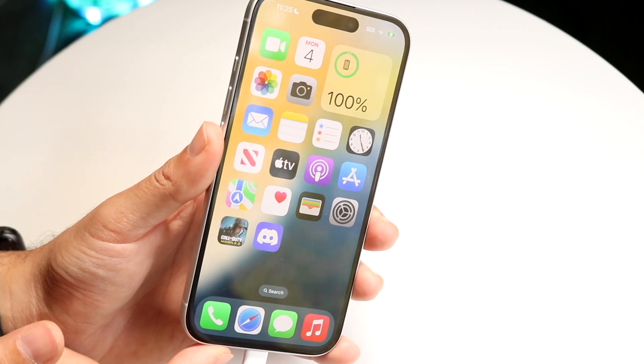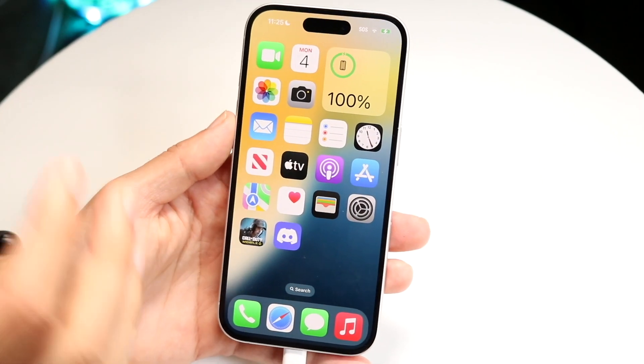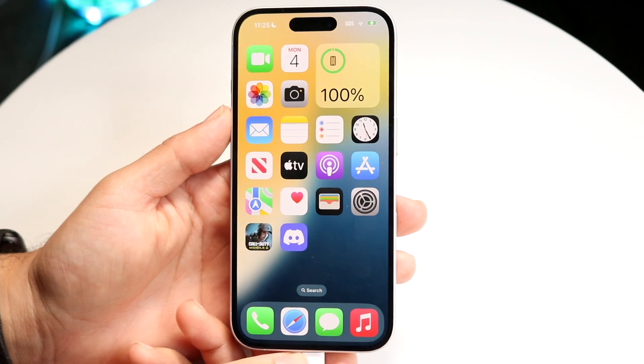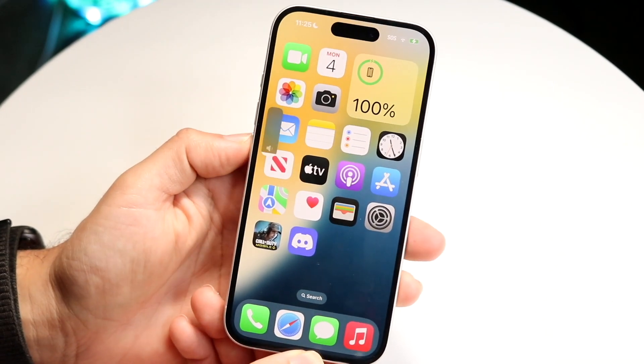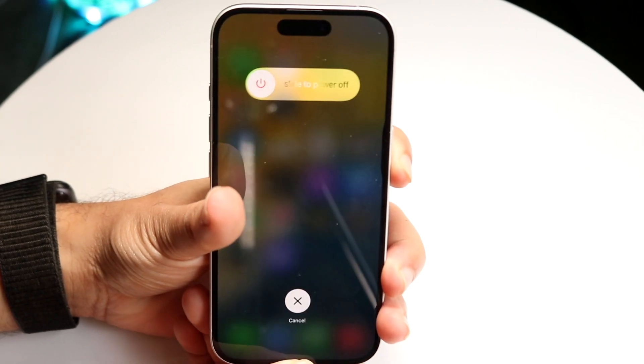The screen is going to remain black but your computer should end up saying something. So let's go and get started — we're going to click the volume up, let go, volume down, let go, and hold the side button right here.